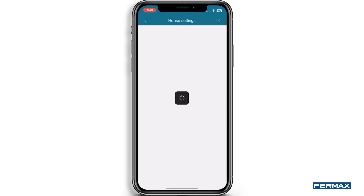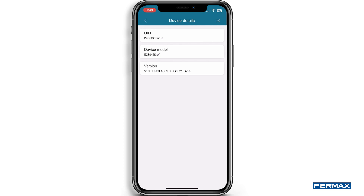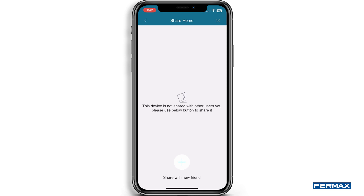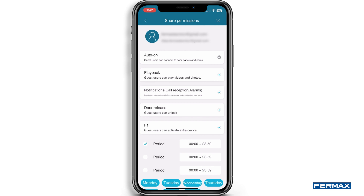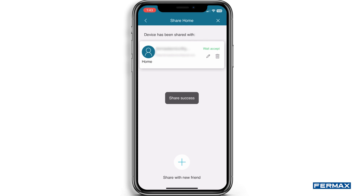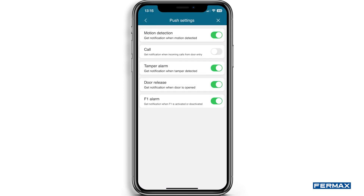We can also access the house settings to configure the following submenus. In house name, we can modify the name of the monitor. Under device details, the monitor ID, model and firmware version will be displayed. House share allows the administrator to invite other people to interact with the home. These users must be registered in the application to be invited and we can authorise different permissions. Press Continue and it will indicate that the invitation has been sent and is pending confirmation. Push settings are pop-up notifications such as calls, open door or F1 alarm.